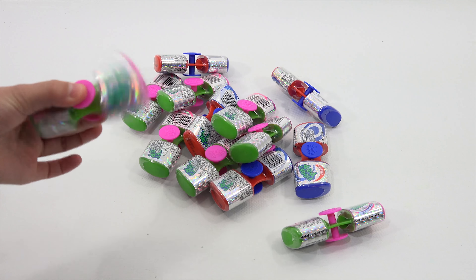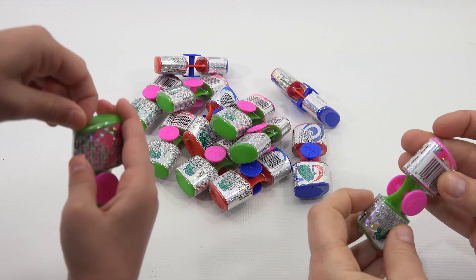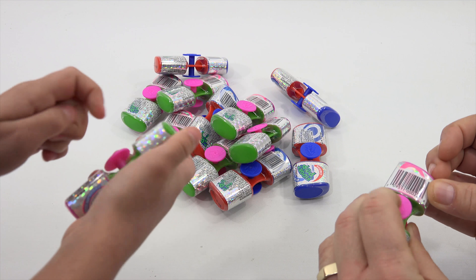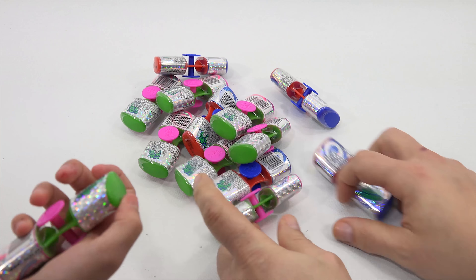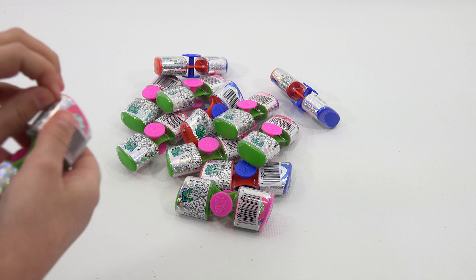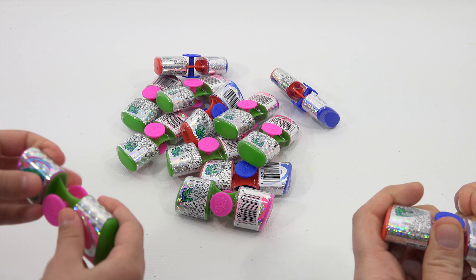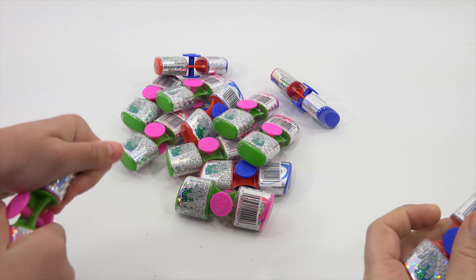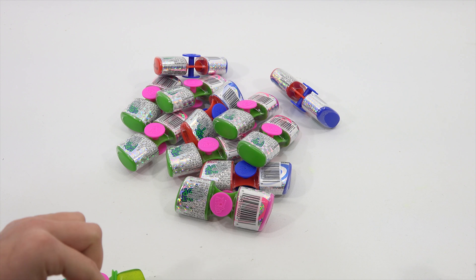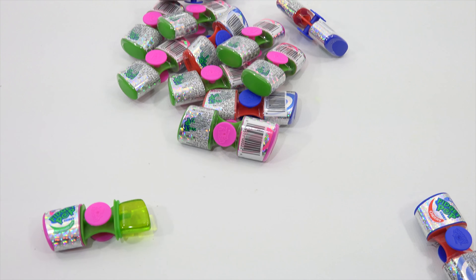So what do you do with these fidget pop spinners? First, you've got to open them — that makes sense. You've got to spin it. How do you open them? There's plastic. I'll use my little tool, it's always easier. You take off the plastic ends, then pull off the pops.